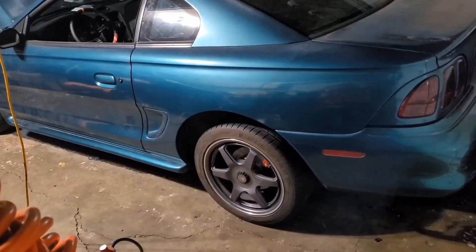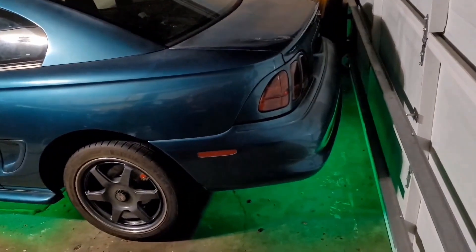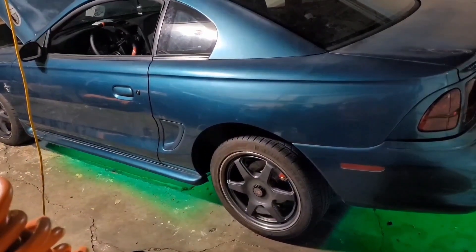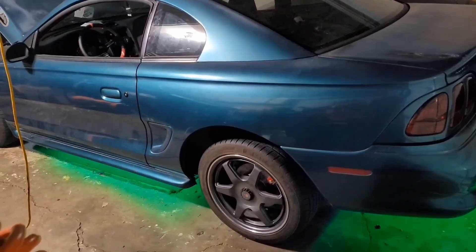Another thing I did was install an OPT 7 underglow kit. I have the front, both sides, and the back. These ones come in metal channels so they're a lot nicer than the 3M double-sided tape style. I'll put a clip after this showing what it looks like at night.